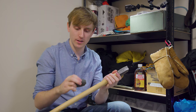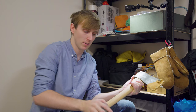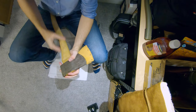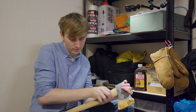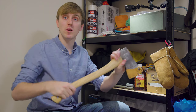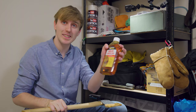So first off, let's just rough this up. You probably don't need to do this, but I'm just roughing it up. There we go — we've got a bit more friction back in that, so now we're going to move on to the boiled linseed oil.